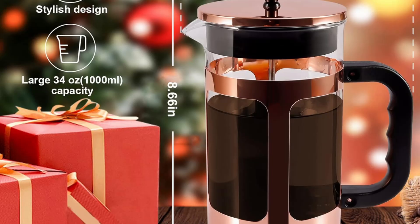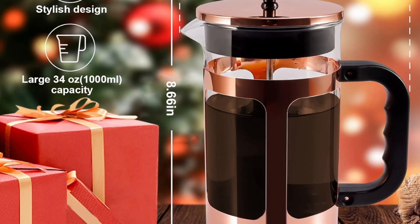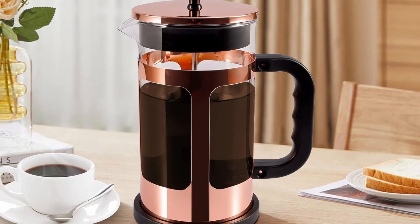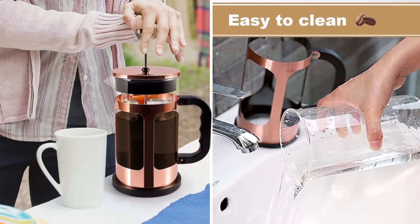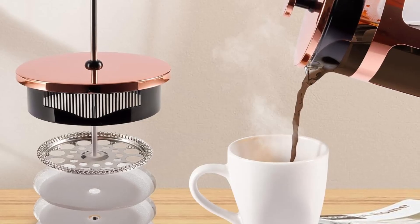The high-quality materials are food-grade, BPA-free, and resistant to rust and corrosion, ensuring a safe and reliable brewing experience. This stylish French Press adds a touch of luxury to your kitchen, making it both a functional tool and a beautiful decorative piece.